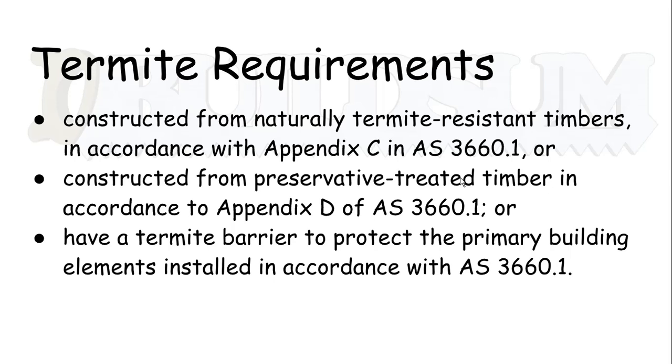The other alternative is to have a termite barrier that protects the primary building elements, installed in accordance with AS 3660.1 as well. The method I'm going to show you incorporates both of those. I always use preservative-treated timber, but I also always install the termite barrier as well — pretty much because it's built in and it's not that hard to do.